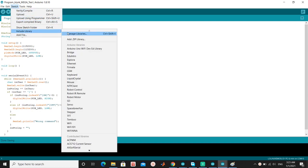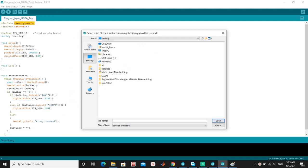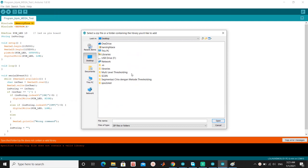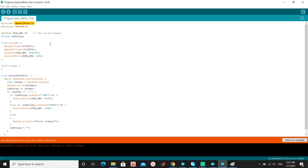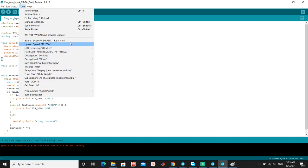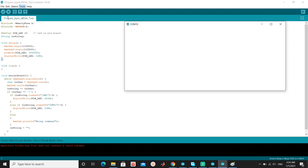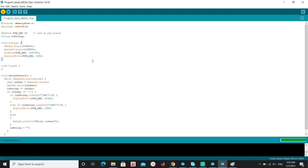Insert the library MemoryFree into your IDE software. Choose the board as Arduino Mega, then compile the program and press download to the board.